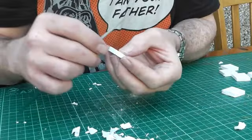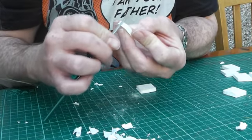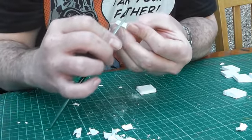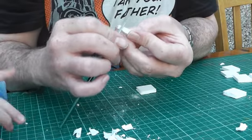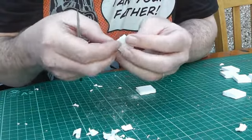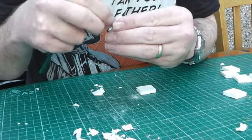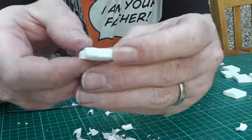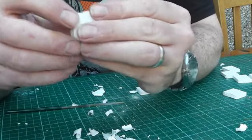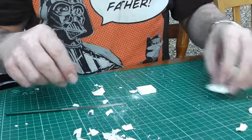Next we're going to get one of our smaller ones and file in from the middle on all sides - same on that side. These you're not really going to see that much of to be honest. I'll just take some paper off, looking at the sides. Still flat and it will fit. I've got one in the middle. Right, I'm going to get our base on.